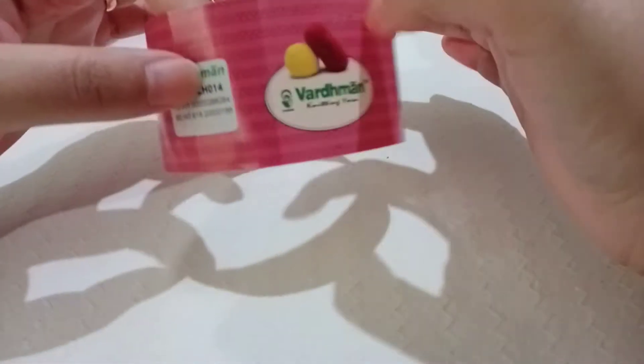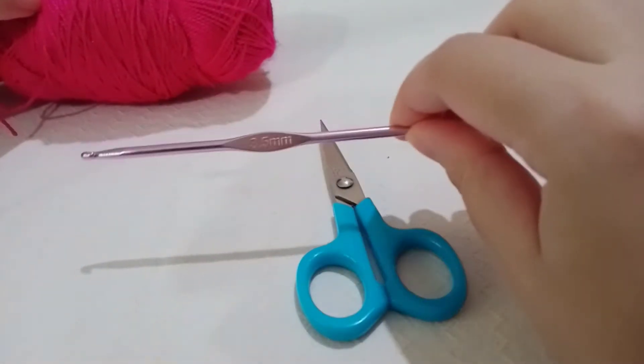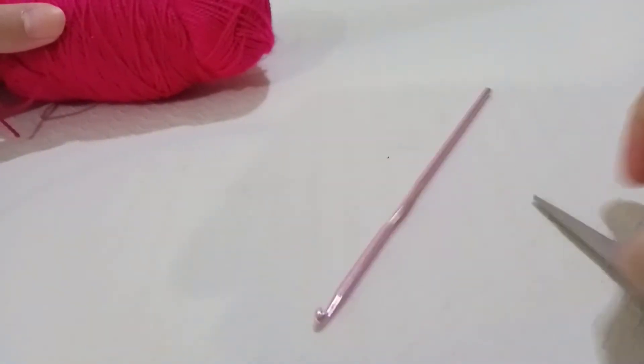You'll also need your scissors. I'm using a 3.5 millimeter hook because I want it a little bigger and thicker, and your tapestry needle. Let's get started.